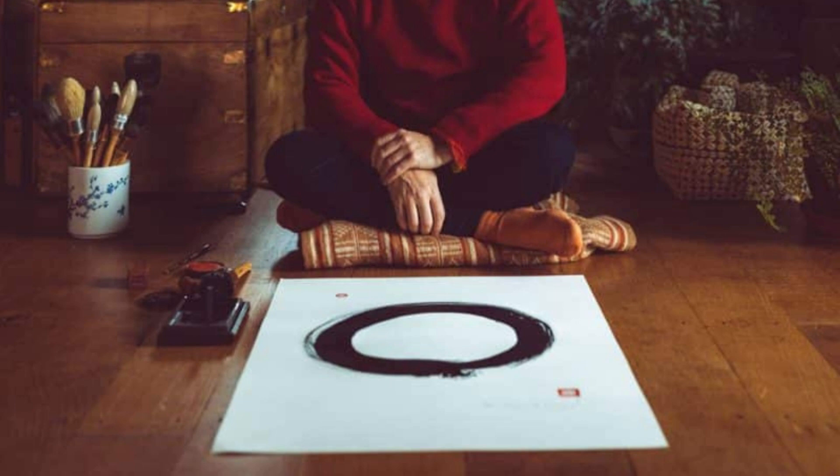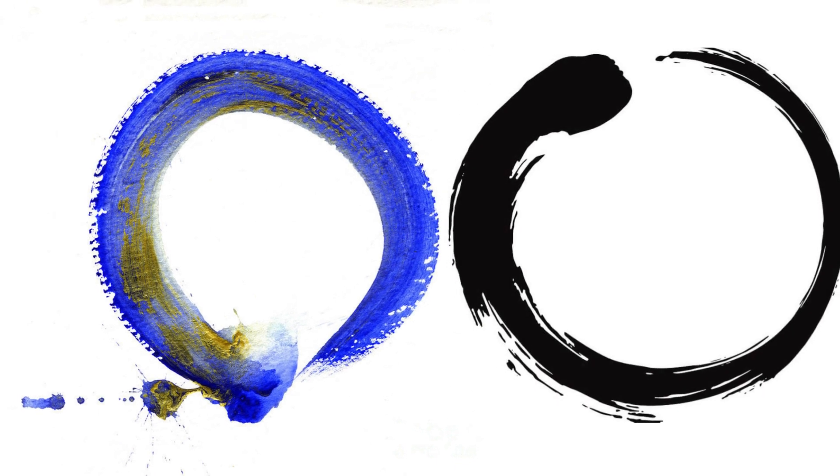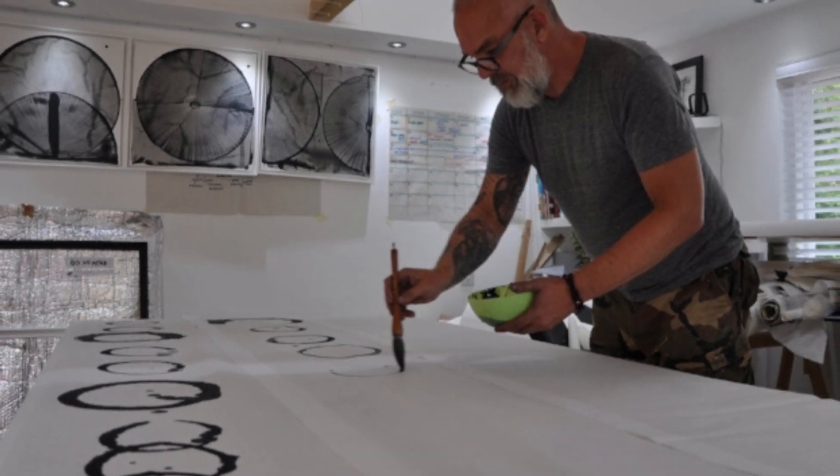Nevertheless, do not judge it when you see it on paper. The circle can be open or closed, symmetrical or asymmetrical — however it looks is fine. Go on to drawing the next circle.